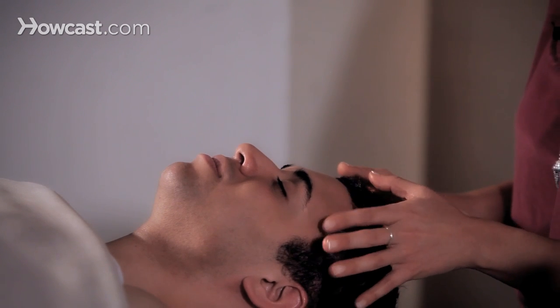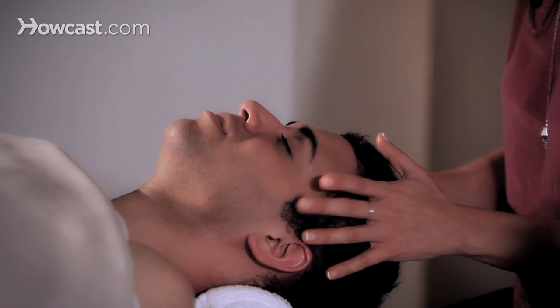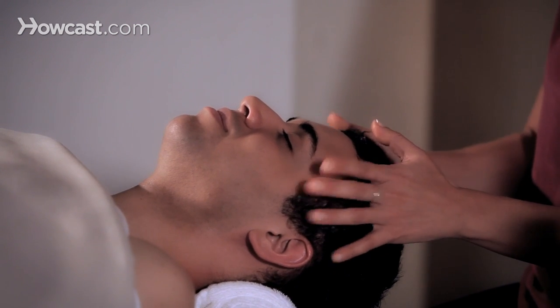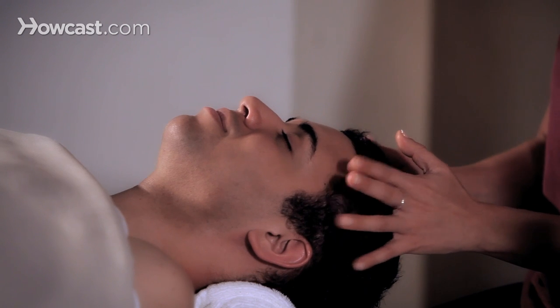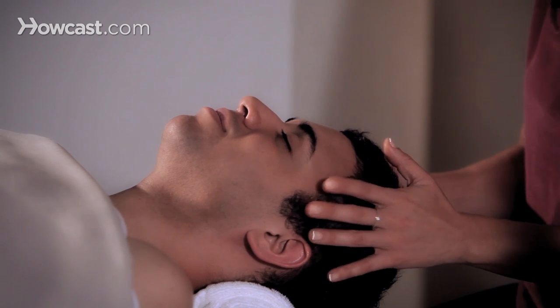You could start with the side of the head, so the recipient feels like it's kind of rain drops on their skin. This helps to stimulate, but also jostle the brain into a relaxational state.